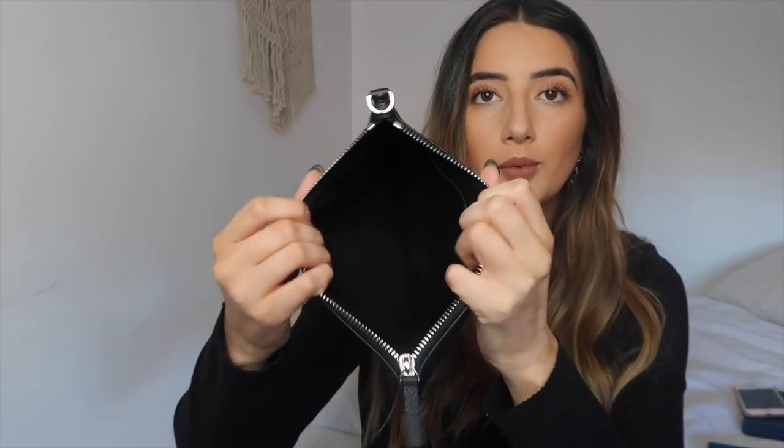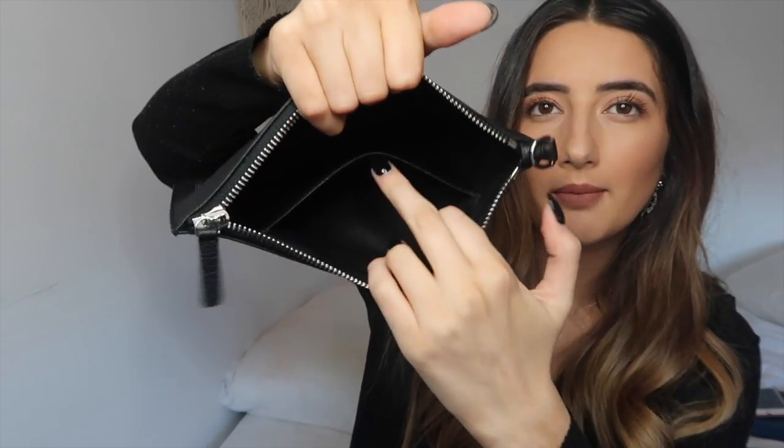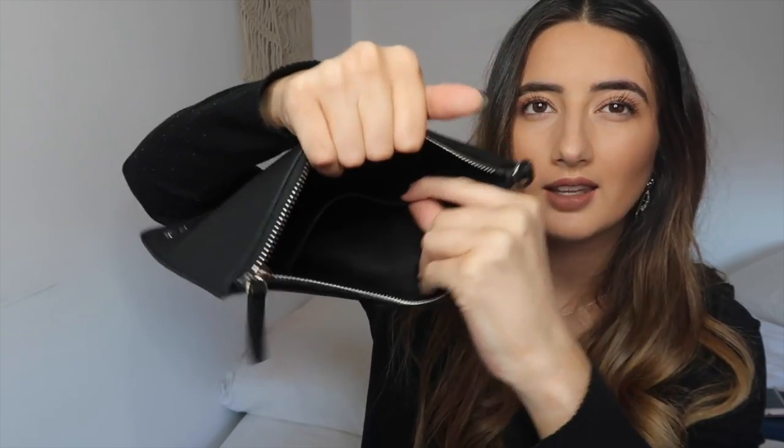It's ideal for traveling — keeping all your important documents in there, anything you can fold. You could just chuck it in your carry-on. Let's take out everything that comes in it. There are two things that come in the pouch. When you look inside there's a big pocket in here — it's really spacious. You can fit papers, or even your phone and something else.